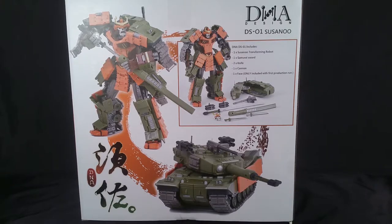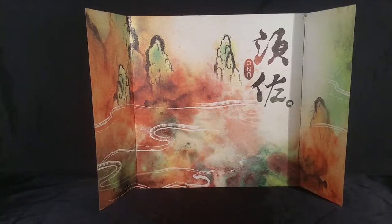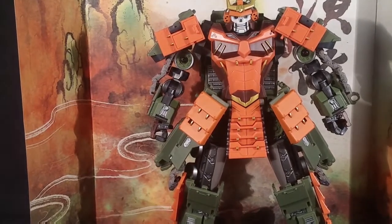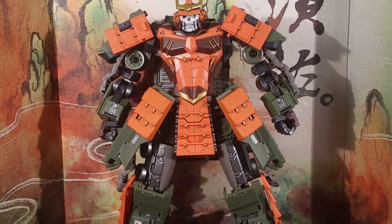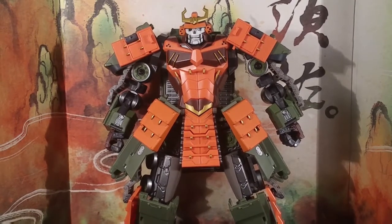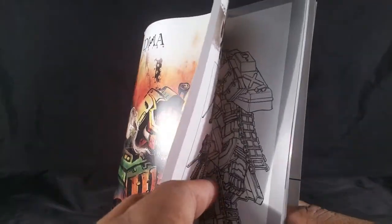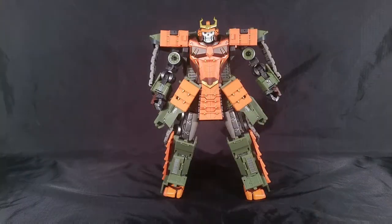Note that he bought this guy from PR of all people. Look at this included backdrop — if you put Susanoo right in front of it and zoomed in, you could take some cool pictures. Also there's this booklet with a design sketch phase — it's a Japanese-inspired image of the figure. It looks better than the actual toy to be honest.